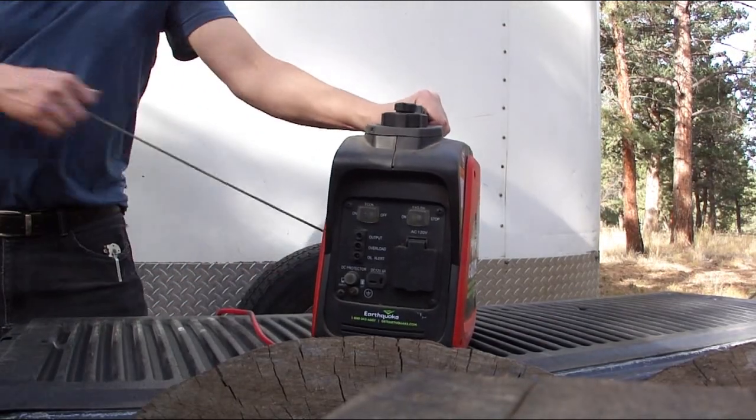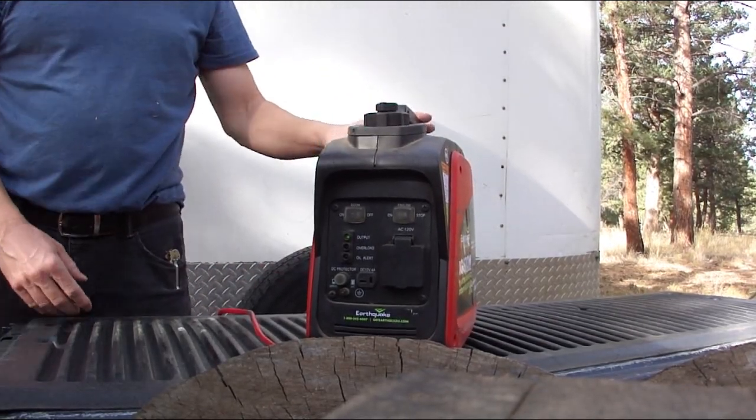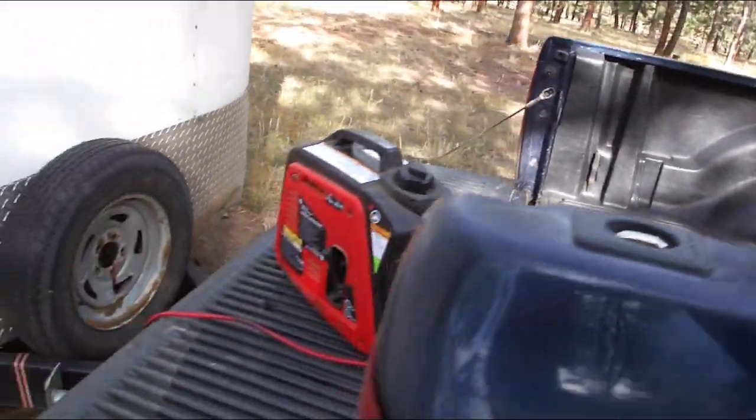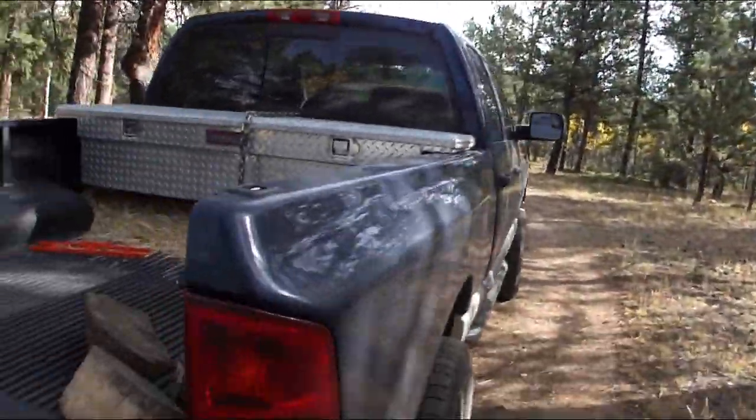Let me fire it up. It starts real easy — normally I just turn it on, use the choke just for a second, then as soon as it starts I'll turn the choke off and let it run. Since it's all hooked up to the fan, I'll just plug it in.